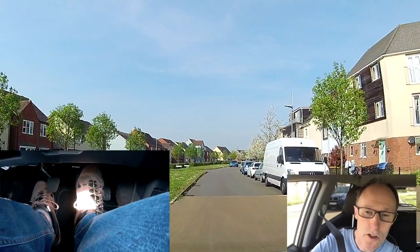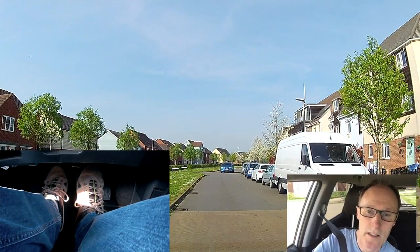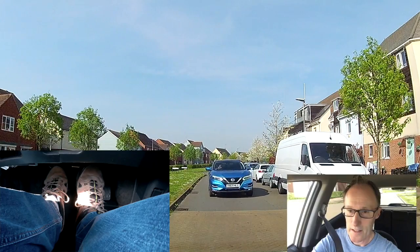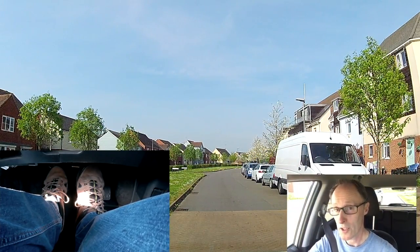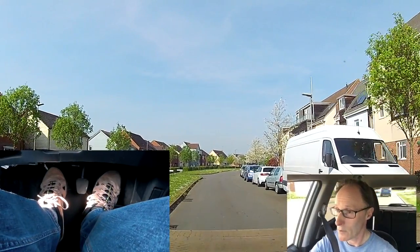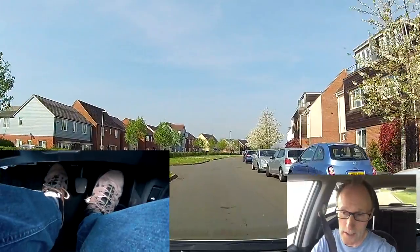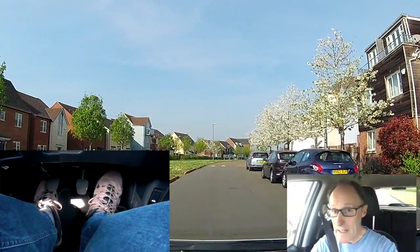I'm slowing down a bit — there are lots of parked cars. I did my little manoeuvre and then as I stopped I went clutch, first gear, gas, biting point. It was a little bit tricky because of the parked cars — I wasn't sure if anyone could get through. Anyway, back to this — I'm back in second now.